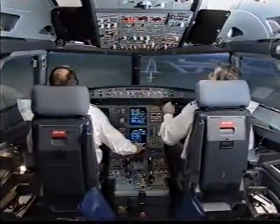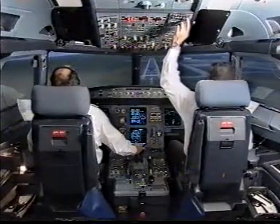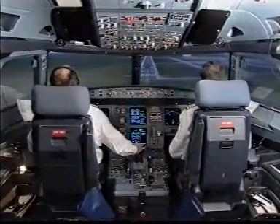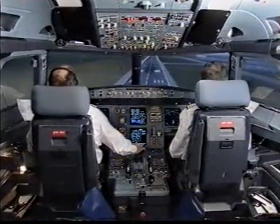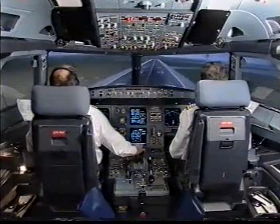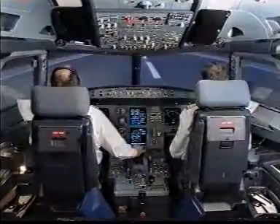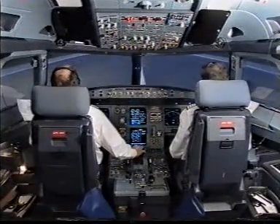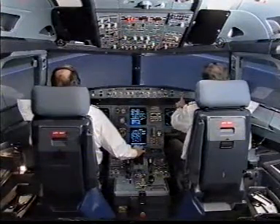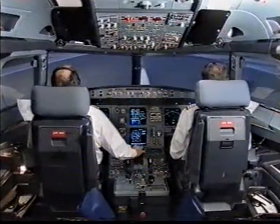Starting the APU. ATC advice: controller Portugal zero-one engine fire standby. Advice cabin crew coming through at your stations. Minimums, land. 100, no reverse available, check. 50, 40, 30, 20, retard. No reverse screen. 70 knots.